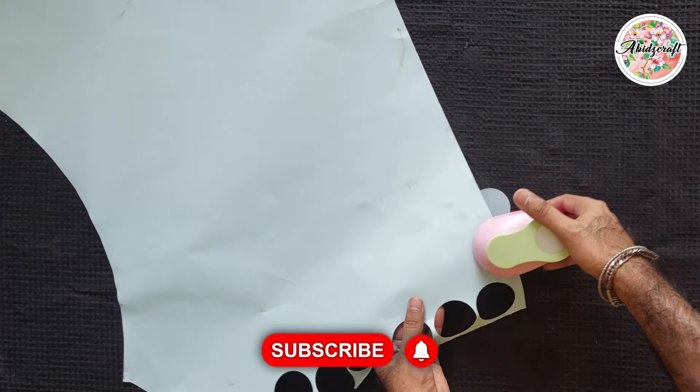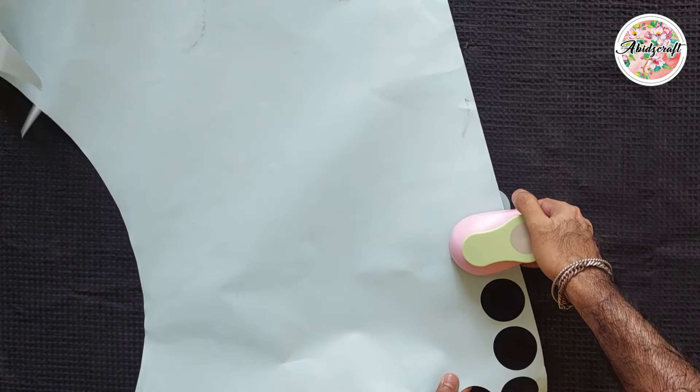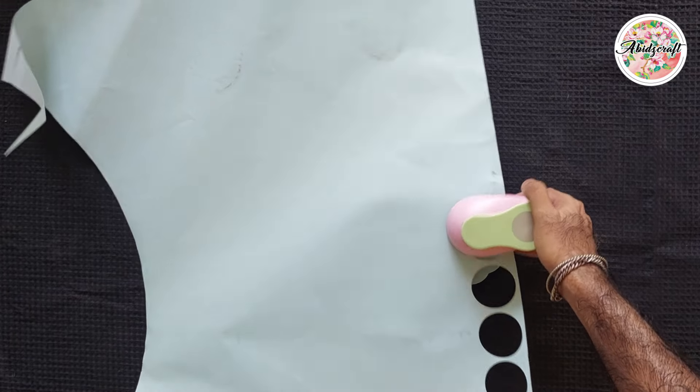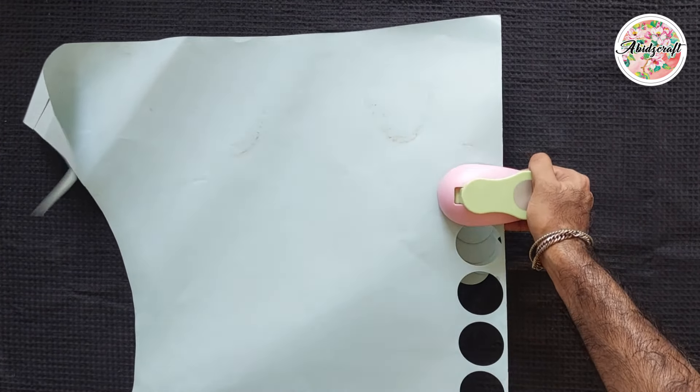Take any white tar paper or watercolor sheet. Keep in mind that the sheet should be non-glossed so that it can absorb water easily. Use a puncher to cut circles, and if you don't have a puncher, you can also cut your circles with scissors.